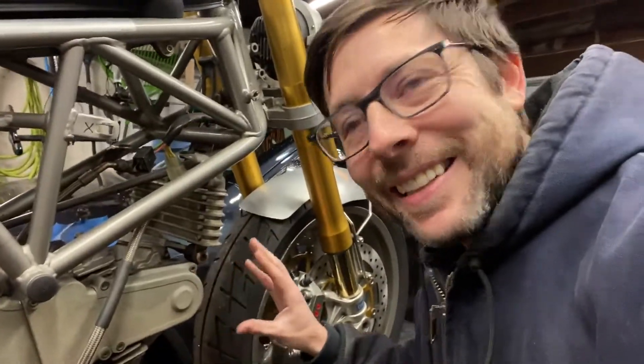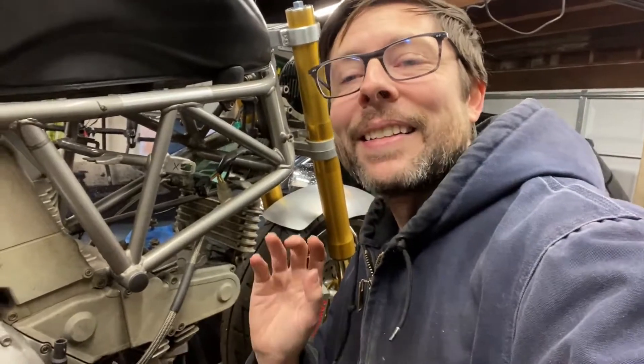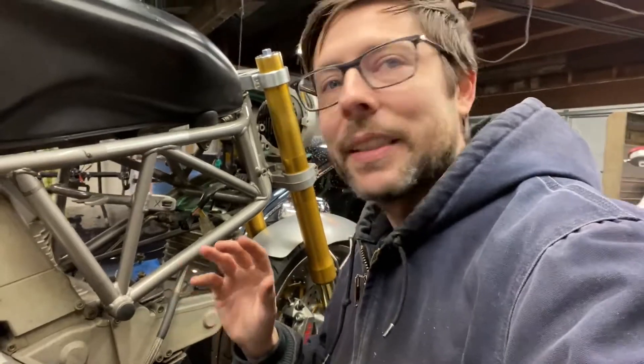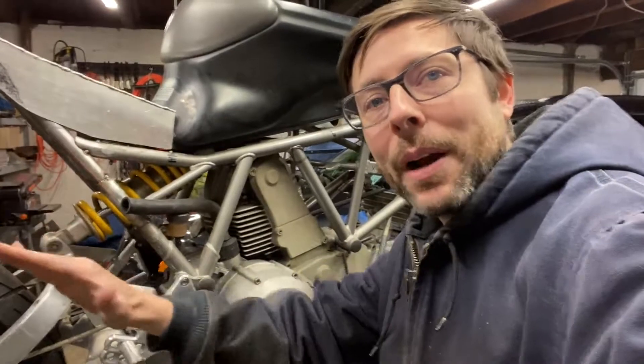Welcome back to Chris Builds. On this episode, I'm going to start something very exciting on this Ducati project. Air comes into this motorcycle through here, it goes boom here, and then it needs to come out somehow. So the next thing I'm going to build is an exhaust. I want to do it out of stainless steel, with some megaphone mufflers coming out the back — probably two on the right side — and I want to do it with pie cuts because I don't have a mandrel bender. Let's get started.